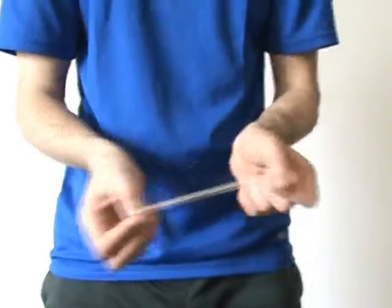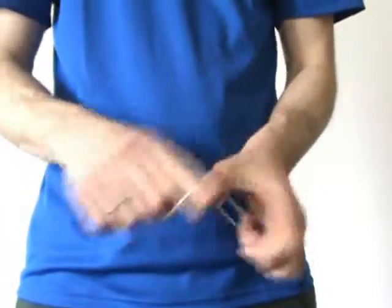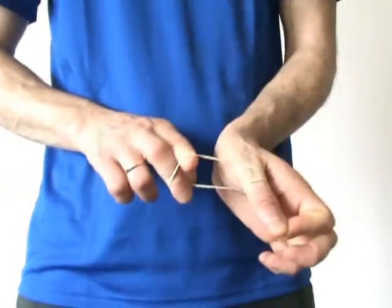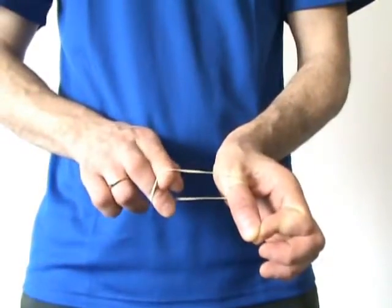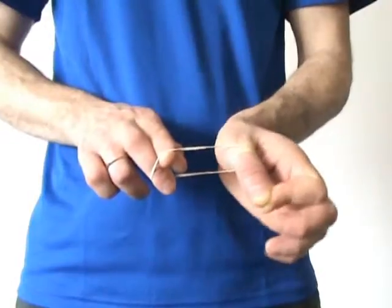Here's a regular rubber band. I will make a loop of the rubber band around my thumb. You can see that there is no way to take the rubber band off my thumb. Right? Well, everything is possible in the presence of magic.